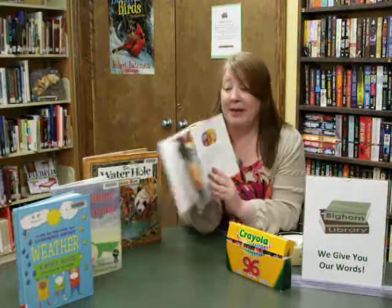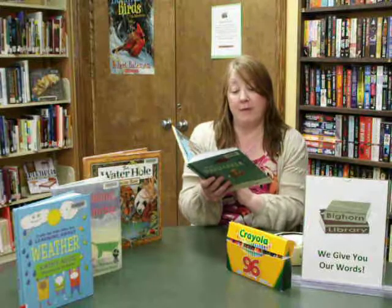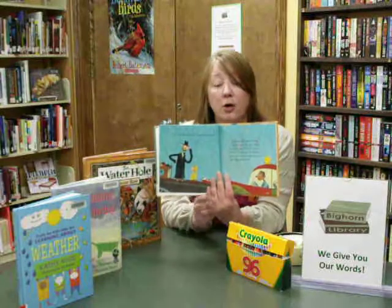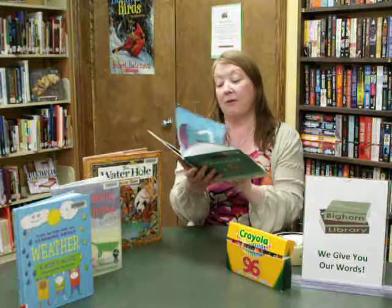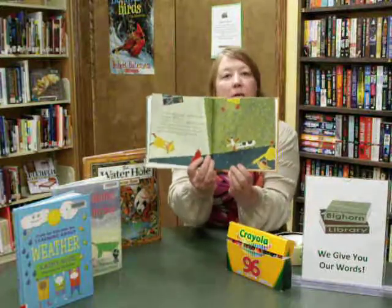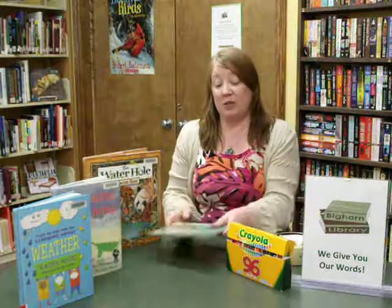He wonders what would happen if he opened it up, and he was able to make rain come. He meets the Rainmaker, and they have many adventures with umbrellas — it's very funny. The pictures are fabulous. Look at this wiener dog shaking the rain off of him in that picture there. It's a fun story to share with the children, and I know they'll get a big kick out of it.